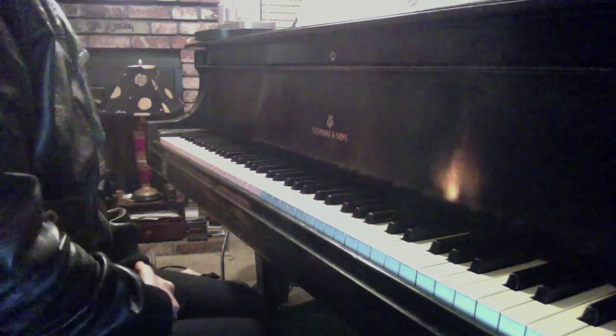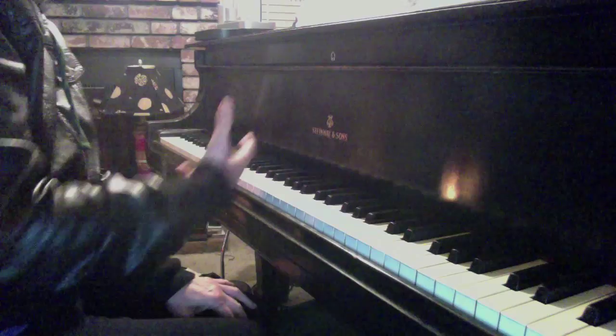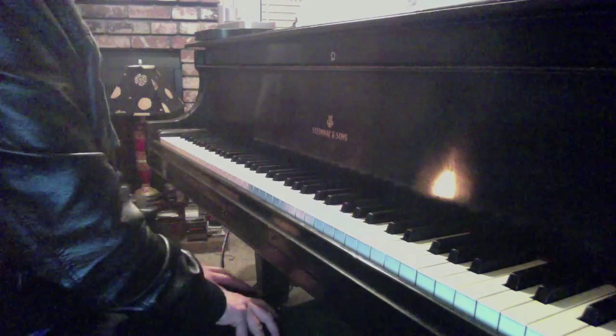She actually brought two selections that I'd never played. What I learned from this is how important sight reading skills are for a teacher, and also one's background in being immersed in literature, whether it be classical, romantic, or baroque.